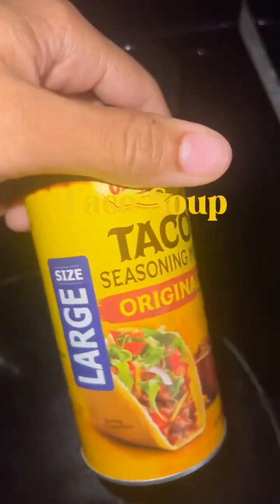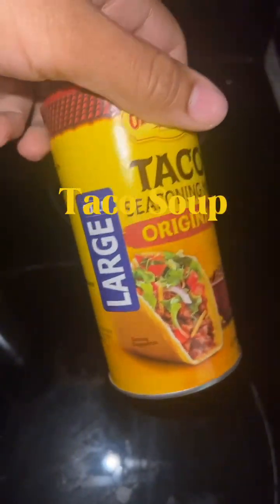Hey y'all, I love breakfast food, and the kids love it also. So we ate breakfast food yesterday. Today we're going to eat some taco soup — something simple, something easy, and of course it's cost-efficient.